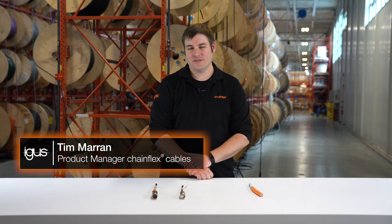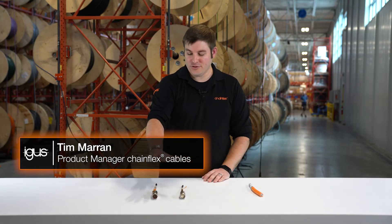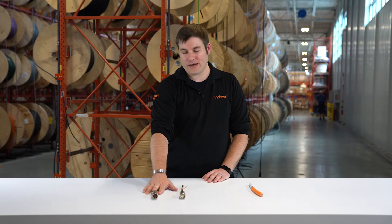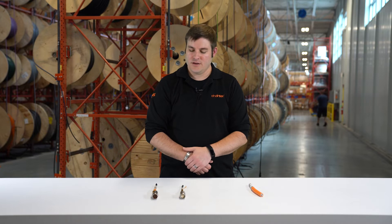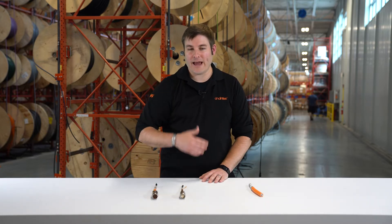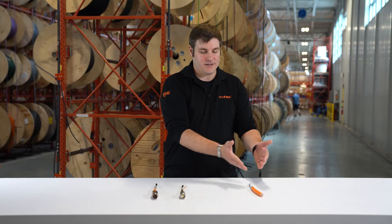So what exactly is a hybrid cable? A hybrid cable is typically used with servo motor applications. The servo motor manufacturer or drive manufacturer typically uses two different cables — one supplies the energy or the power, and the second provides the data. Usually the data systems are an encoder, a feedback, or a resolver system. With a hybrid cable, we're essentially taking those two cables that we have been using for many years for drive systems and combining them into a single cable.